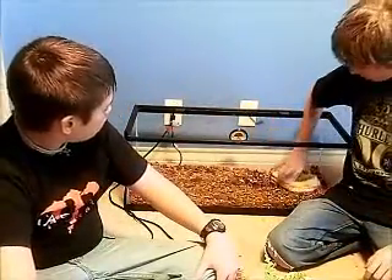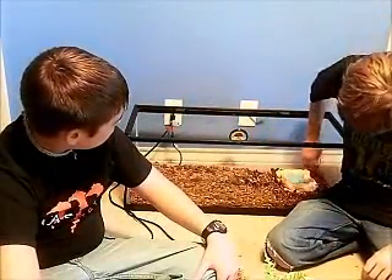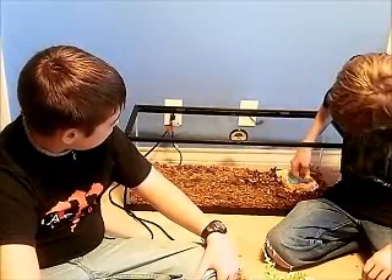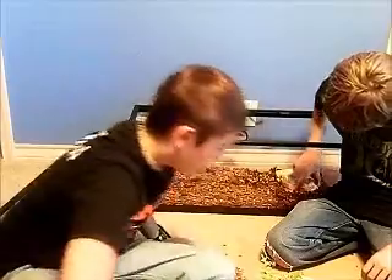First you're going to want to put in your water bowl. We're going to put it over in this corner on the cool side of the cage. Then we're going to put in his cave.